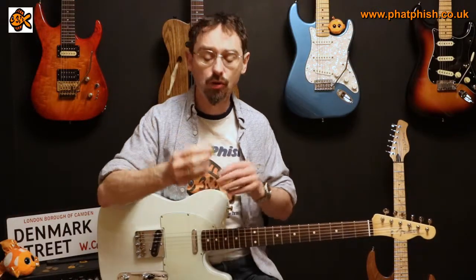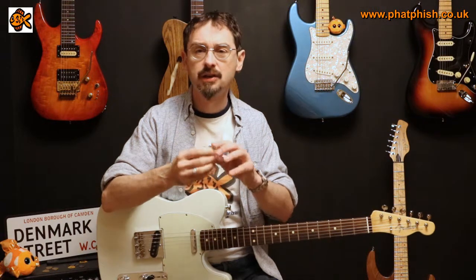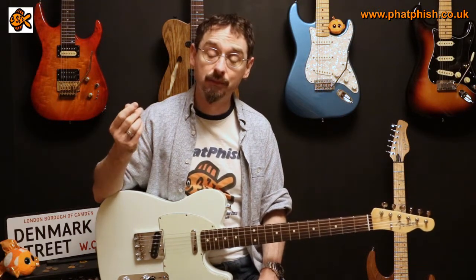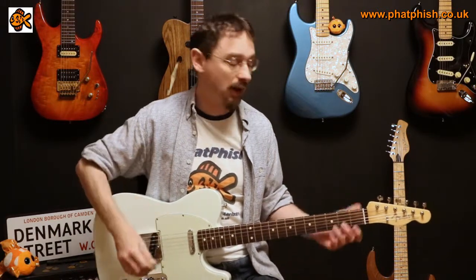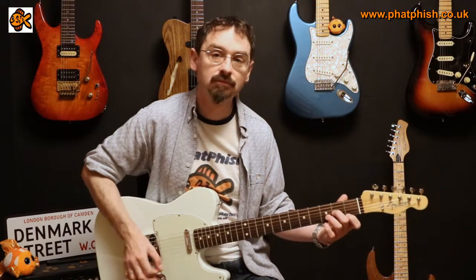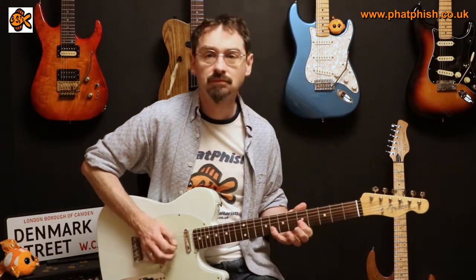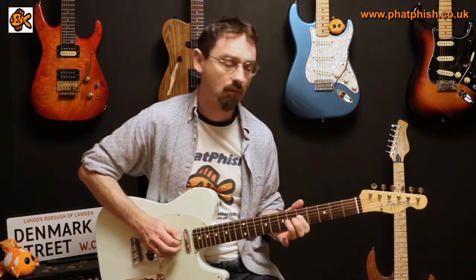Next up is this one — it's made out of horn. It's the same basic shape as the timber pick. It feels a little bit thicker, possibly. Certainly the tip isn't profiled quite as sharp as the timber one. Horn supposedly feels and sounds as close as you can get to turtle shell, which obviously you can't use for making guitar picks, but back in the day that was what picks were made of. It's got quite a classic sort of pick sound. So let's try this — this is the horn pick.